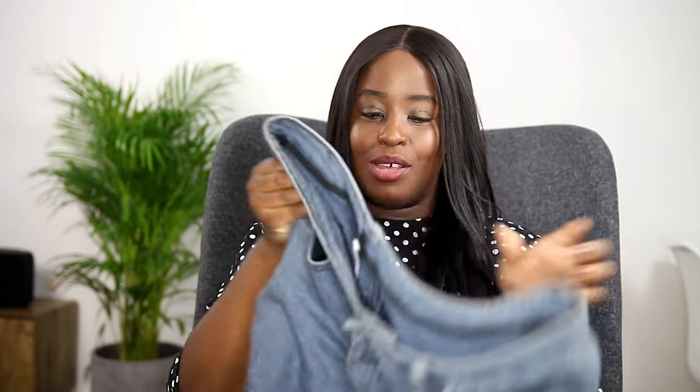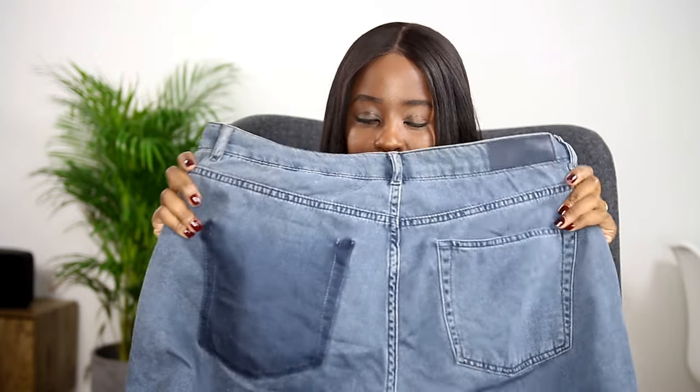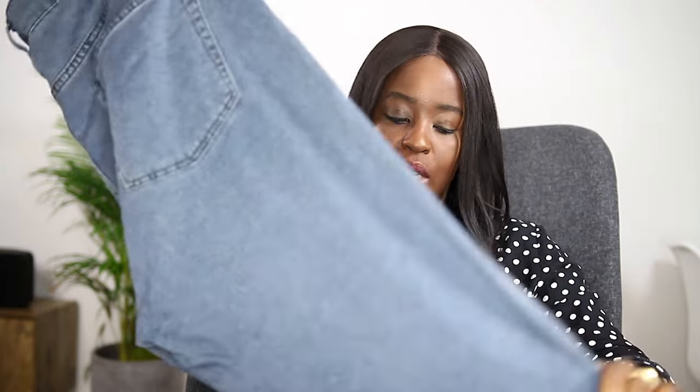The two Boutique boyfriend pairs have noticeably different fabric weights — one is much heavier, 100% cotton, while the other feels a lot lighter. What I love about them is the added volume they bring to the bottom half of my body, balancing me out. They've got a printed back pocket which is a nice design detail. They're really comfy — a great easy throw-on jean for weekends and dress-down Fridays. This style would definitely be my style of choice; boyfriend jeans work really well for apple shapes.